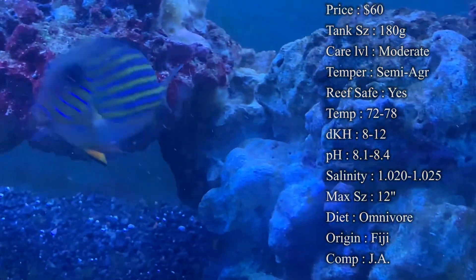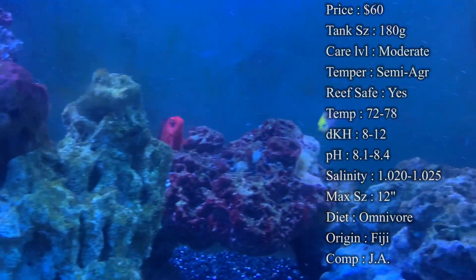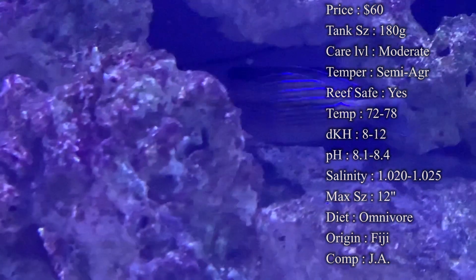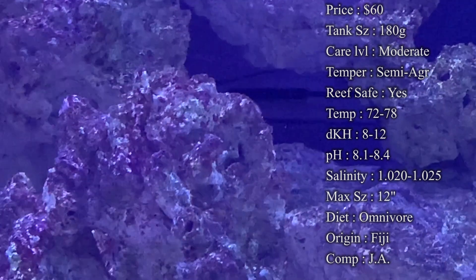Reef compatibility: yes, it is a really great reef fish to have. It puts them in their normal environment from the ocean — they love swimming around the reefs. They are also really good about eating hair algae and eating algae off the sand, off your rocks, all over the place. They will always be grazing on that rock for you.